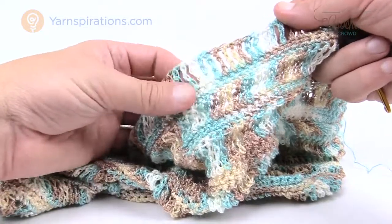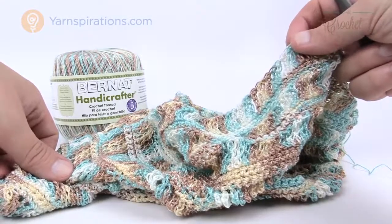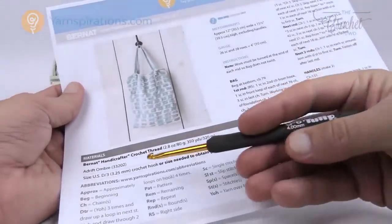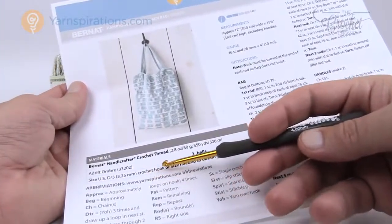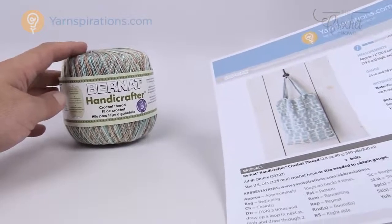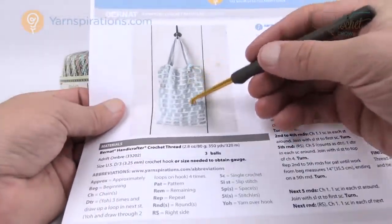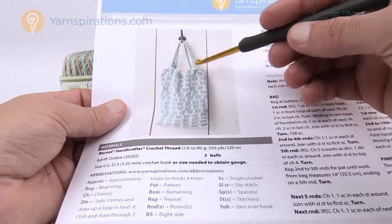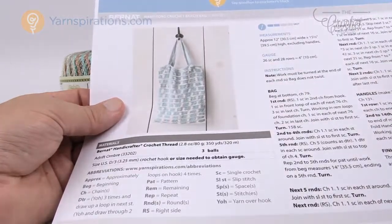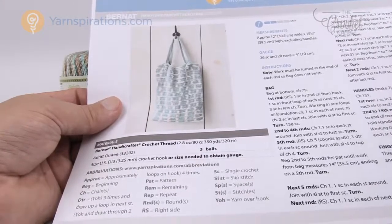This is one of those really cool projects and we're going to start from the very beginning. You're going to need a 3.25 or size D crochet hook for the crochet thread. This is Bernat Handicrafter and you're going to need a total of three balls. We're going to be making a main piece and then two handles that come up, feed through the work, and then we just tie a knot — very quick and easy.